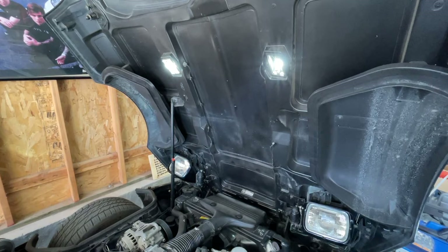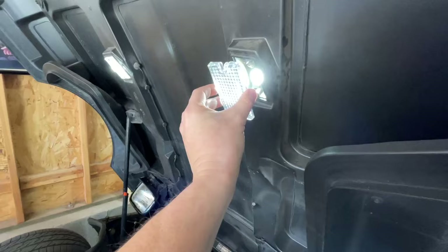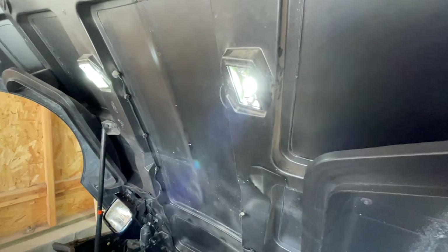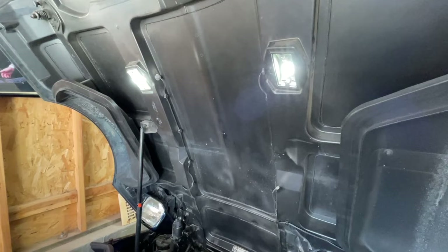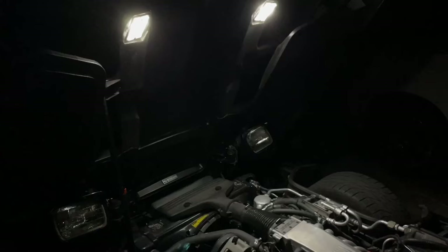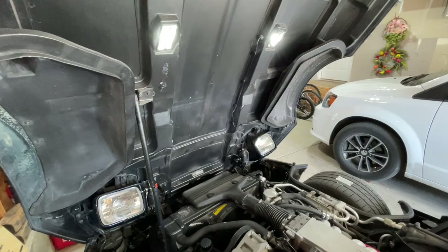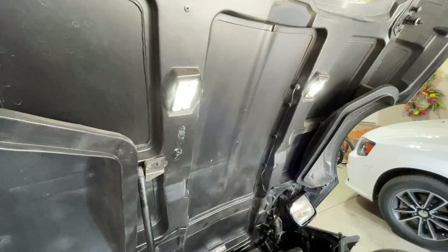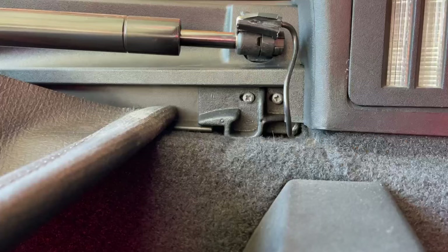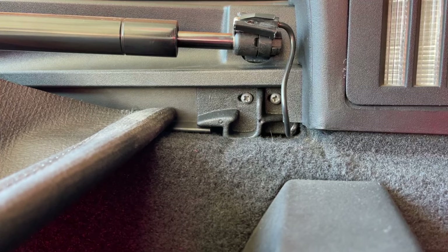The first cheap and easy mod is LED bulbs for the under-hood lights. You can find these for less than $10 and they're super easy to install — basically you remove the cover held on by two screws, pull out the old bulb, and pop in the new one. Be careful with these covers because they are real glass and will break. These bulbs are brighter, operate at a lower temperature, use less energy, and last longer. They're especially great for the C4 because they reduce the concern of draining the battery or burning out bulbs while you have the hood up.